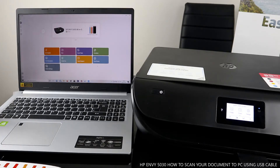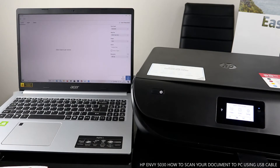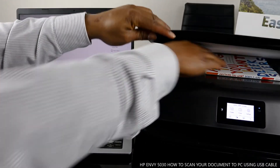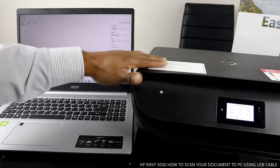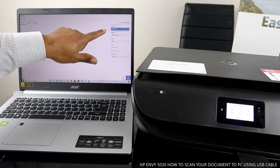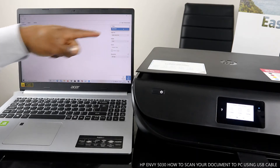To scan a document via USB cable, click Scan and place the document you want to scan on the scanner. From there, select the document type — if it's a photo, select Photo. This is a book, so we leave it on Document.